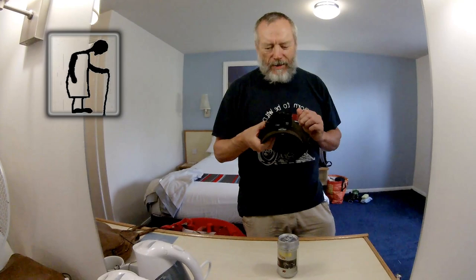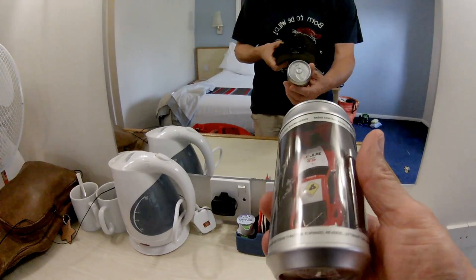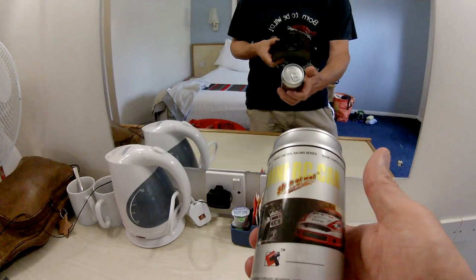Another one of my little charity shop finds for playing with on holiday — goes in the bag so I can amuse myself. 27 megahertz mini RC car.